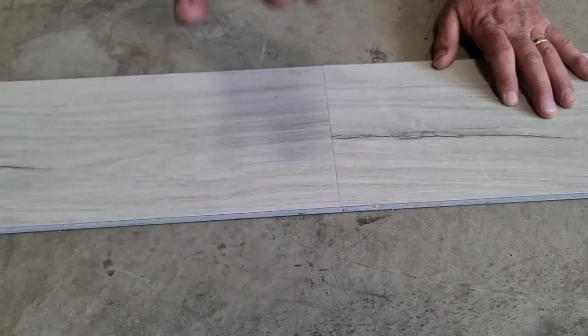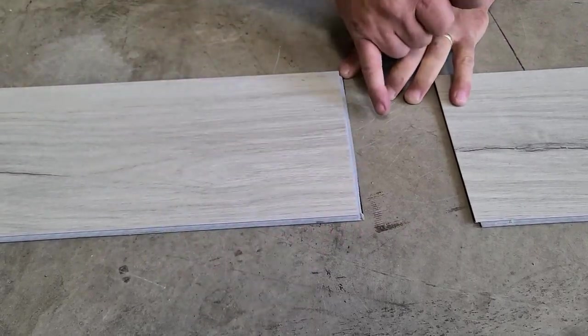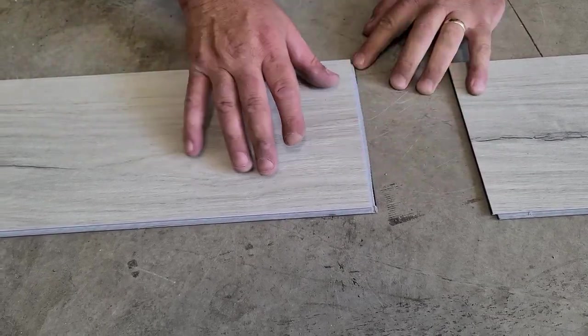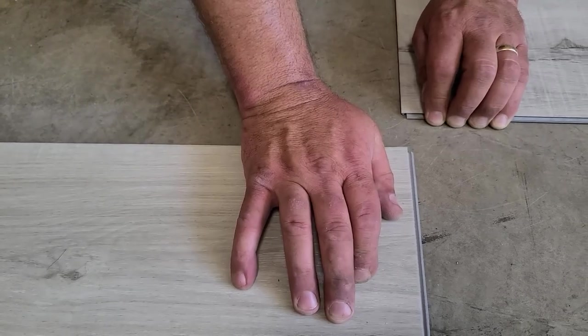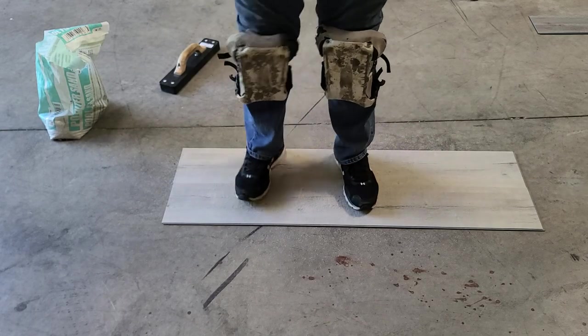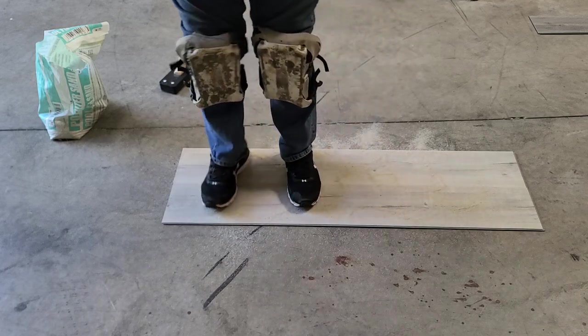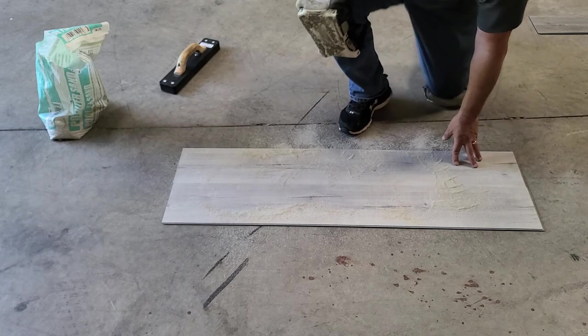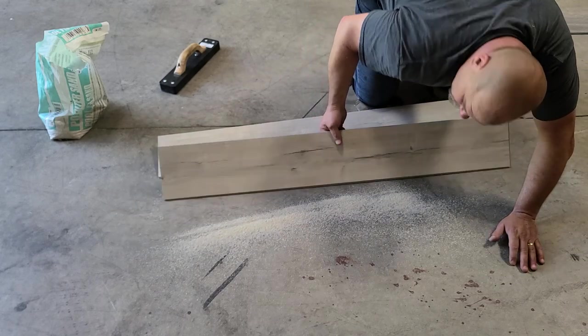I'm going to give it an 8 out of 10 as far as how easy it was — 10 being the best. Now this was the tongue side; here's the groove side. I want to hold this down while I lift this up. I want to see after I pounded it together if the lip broke off — and it does. So once you pound this together, you do not want to take that apart. The only way you want to take those apart is if you slide it apart.